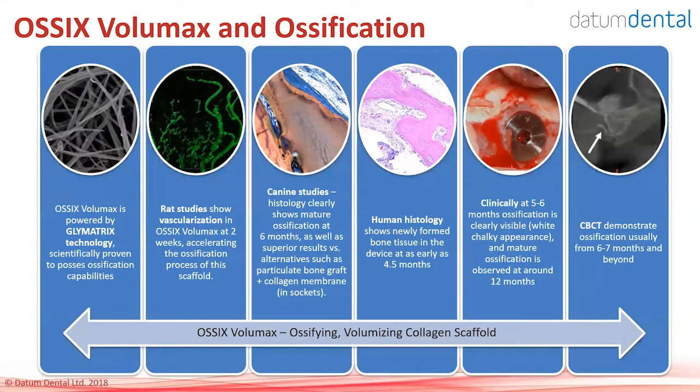Clinically, when you reopen the site, you will see the device in place maintaining its thickness and starting to change into a chalky white appearance, which indicates ossification of the device. In many cases, if you wait 8 to 12 months and take a CBCT scan, you will be able to see ossification of the OSIX Volumax.